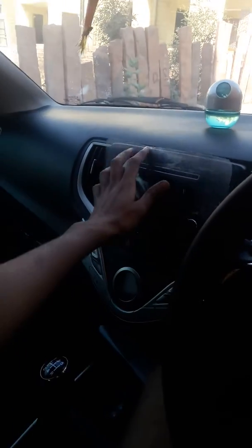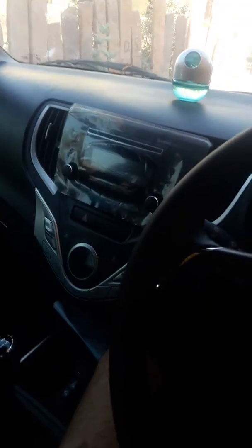Hey guys, today we are looking at the Maruti Suzuki new Indian Baleno car. Look at this view — this is a rear view mirror and we can see the rear view also. Now look at this interior of the new Baleno.